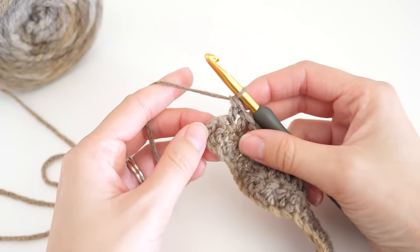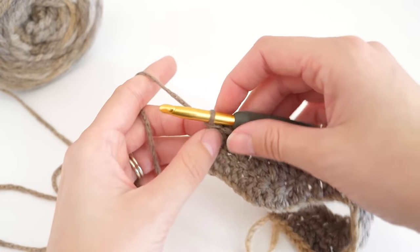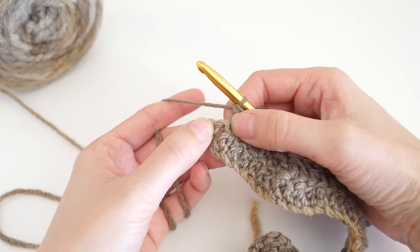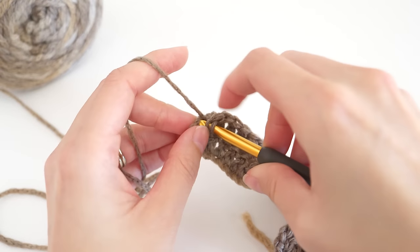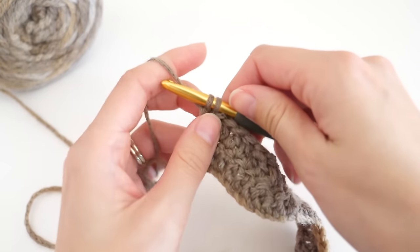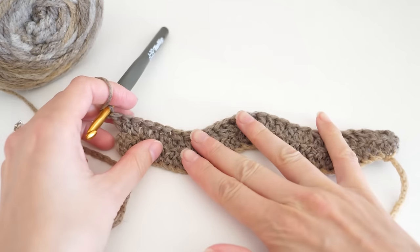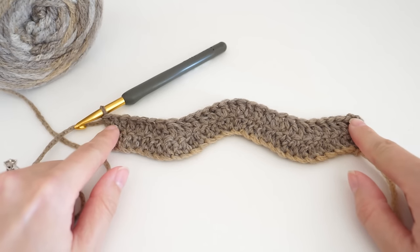We can't end things there. Remember, that chain three counts as a stitch. If we were to stop here, we would decrease and our work would get smaller and smaller. So we need to work an increase — two double crochets — in this chain three. Just find your top chain, your third one; it's going to be the back, so you may just see that bump. You can really just work your hook in anywhere you can get it to go, and then make two double crochets. The repeat is really that simple; we're not doing anything different from row to row.